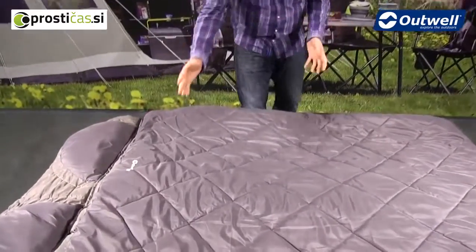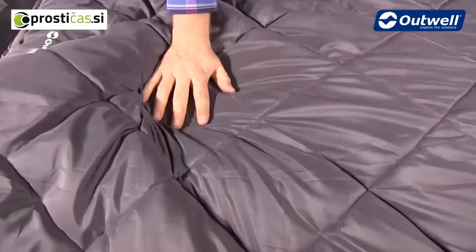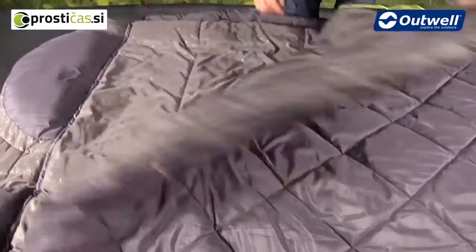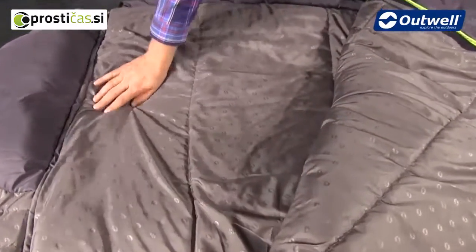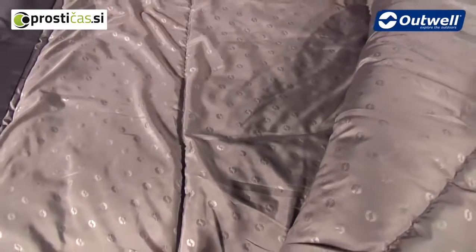In terms of construction we are using a microfiber polyester shell so this is nice and soft and comfortable to touch. On the inside we also have the same type of material but in a slightly different shade with our logo embossed for an extra bit of detailing.